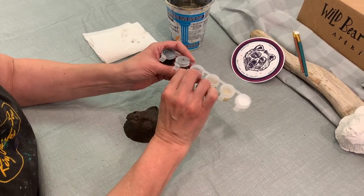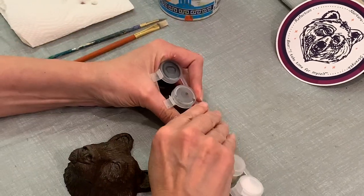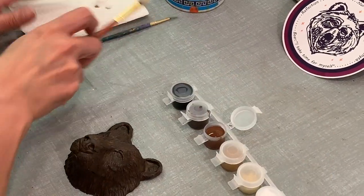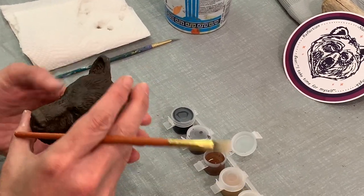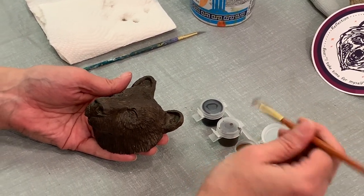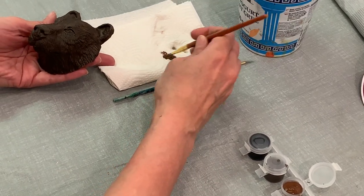We're going to go to the third color, which is a reddish brown. Now with your flat bright brush, you don't want to take too much paint — actually wipe it off. This is going to be called dry brushing.